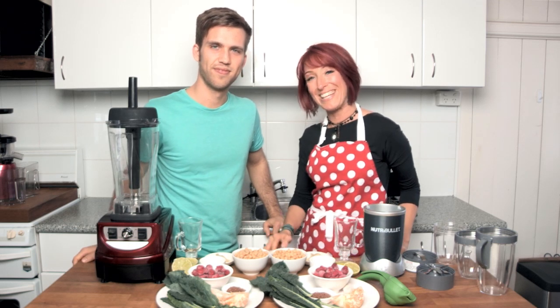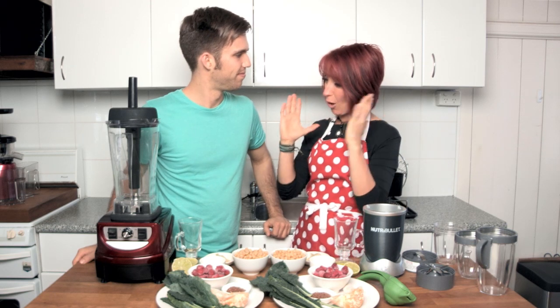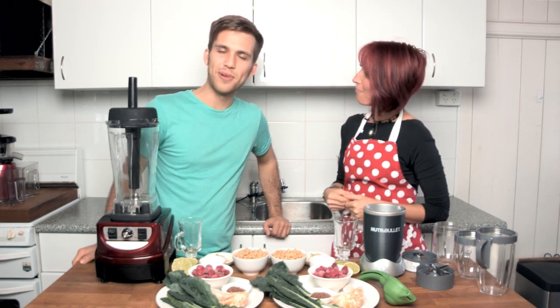Hi, my name's Cassane Appleby, or Zane, and I'm from Froothie. Today we are here to do a comparison between the Optum 9400 and the NutriBullet. So who am I here with? Rory Bland, the Whole Food Dude.